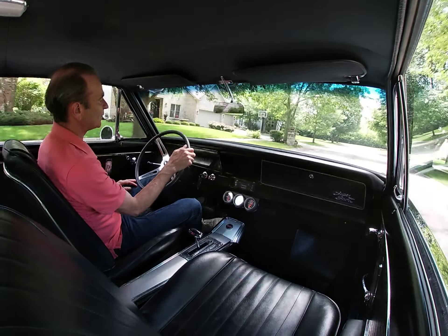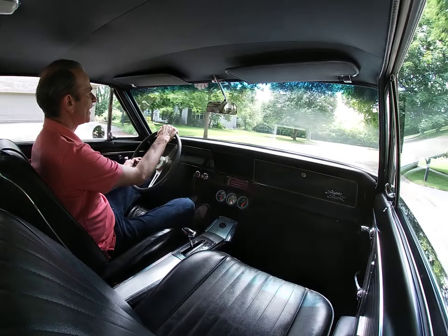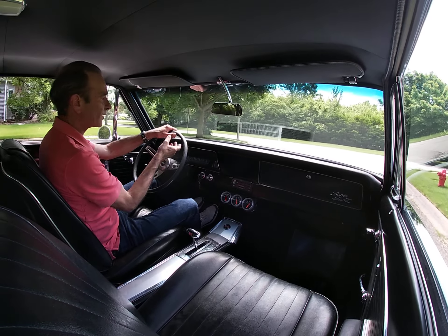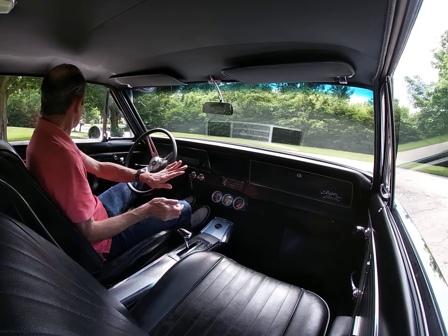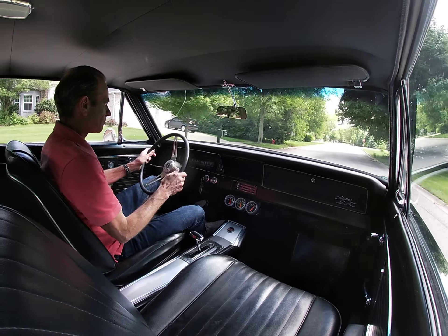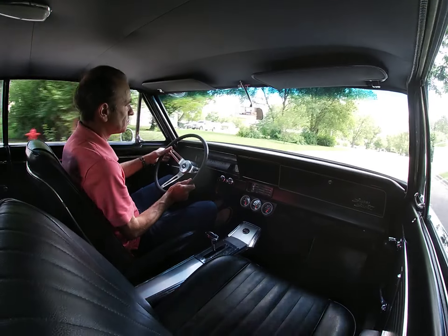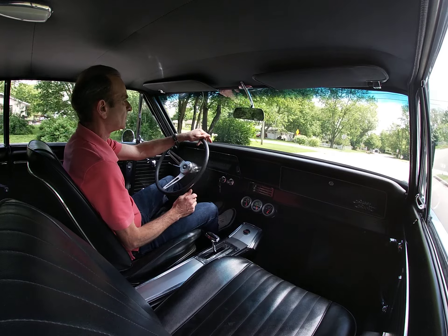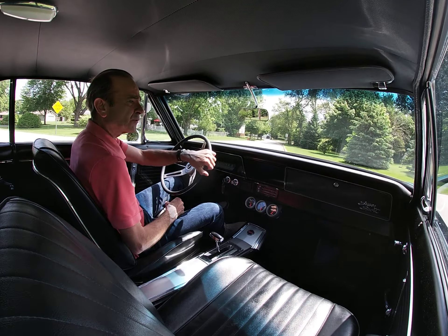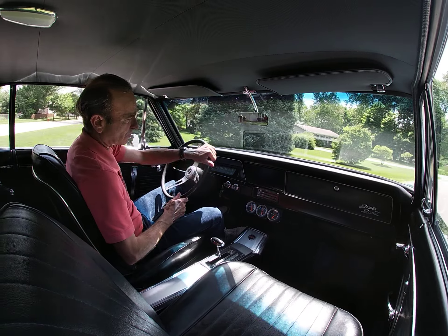Sometimes I run across a few of these modified cars. A lot of times they're not real fun to drive — it's a lot of work. This is real easy driving. Everything is dialed in as far as fuel, air, trans, everything.